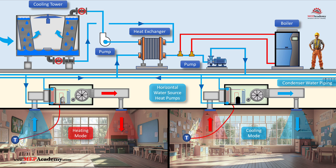Installing a plate and frame heat exchanger introduces additional upfront costs, including the cost of the heat exchanger itself, piping modifications, and additional pumps. However, the cost is justified by long-term benefits, as it prevents fouling of the heat exchangers inside the water source heat pumps, reduces chemical treatment needs for the closed loop water, and lowers maintenance costs by preventing scaling, biological growth, and corrosion. While adding a plate and frame heat exchanger increases the initial investment, it significantly enhances system reliability, efficiency, and lifespan. This setup is a best practice when using open cooling towers with water source heat pump systems.